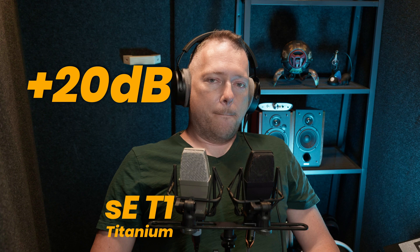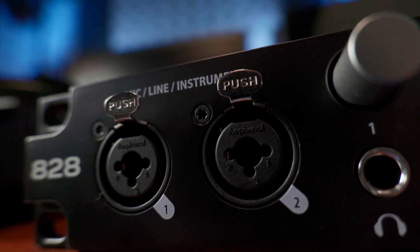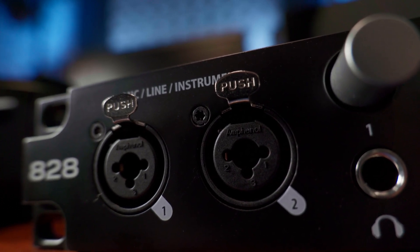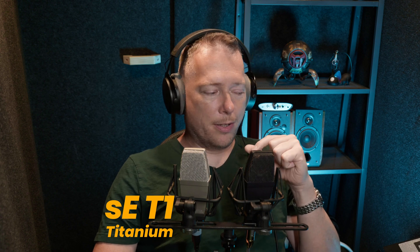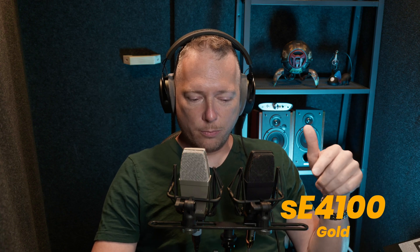In terms of sound, this is the noise floor of the two microphones. The two microphones are connected to a MO2828, with both having the same level settings on the interface. I can see the SE4100 is a tiny bit quieter than the T1 — in my recording software it is not that obvious, but you can see it on my VU meter.